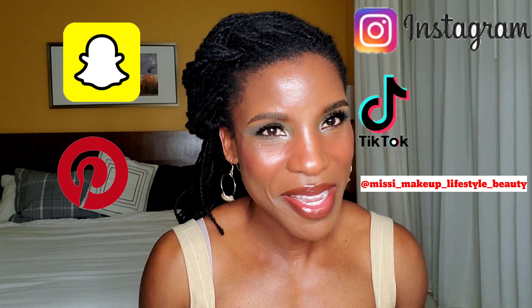Thank you guys so much for stopping by to watch me do another video. I hope I showed you guys some products today that you might want to check out. As always, don't forget to like and share with all of your family and friends. Go follow me on all of my different social media platforms, let me know what you'd like to see from me next, and I will see you guys on my next one!